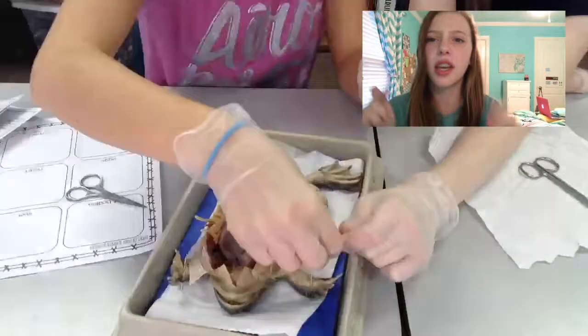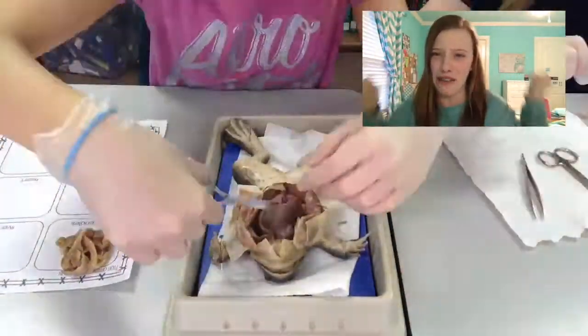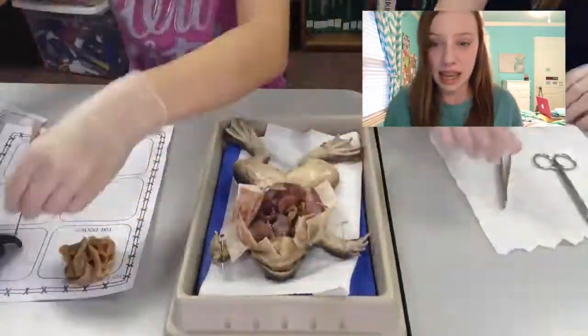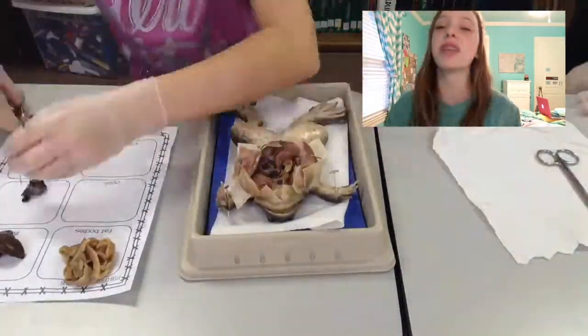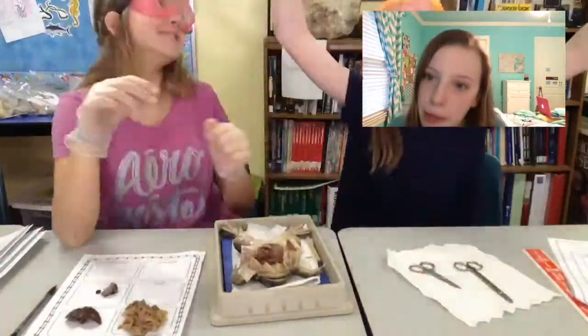Do y'all see that right now? Do you see that? We are taking out the parts of our frog. Thank you to my partner Jessie for helping me. Yes, so we had to take out the internal parts of our frog and put them on a sheet of paper.